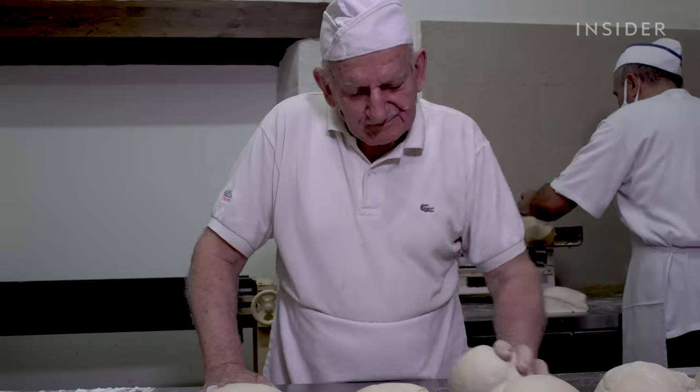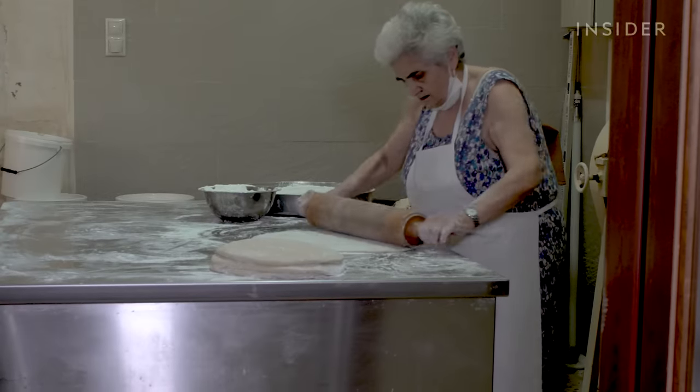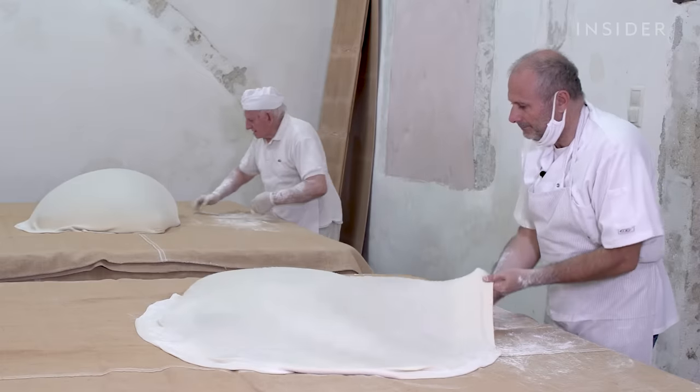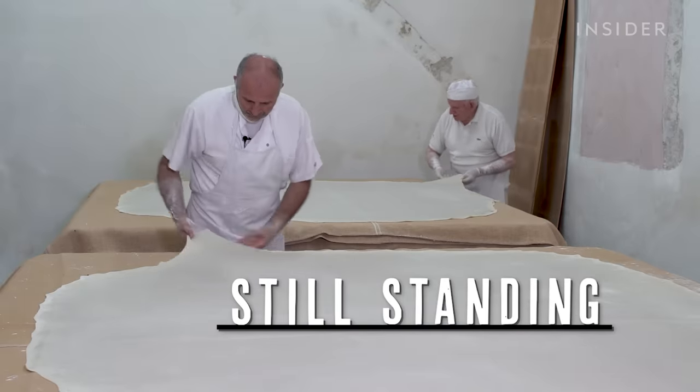Iorios found a way to stay in business by focusing on the tourist trade and employing only his wife, Katerina, and his son, Pereskevas. We visited their half-century-old bakery to see how it is still standing.